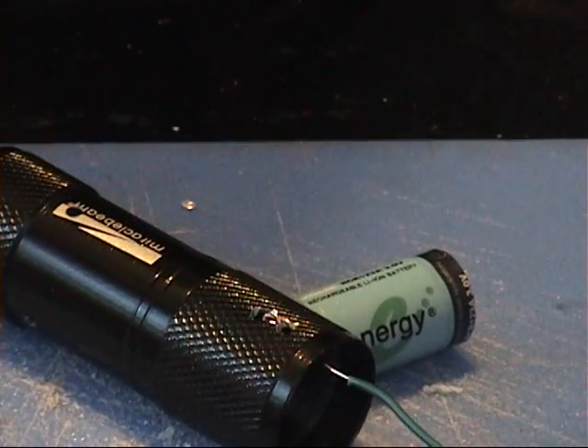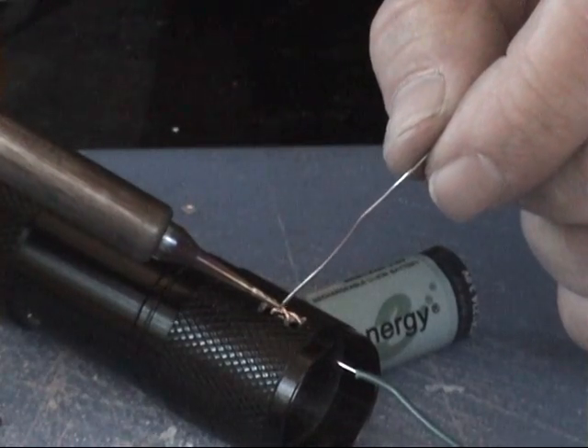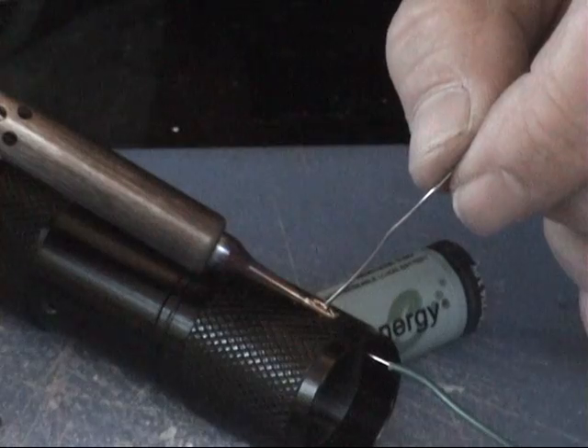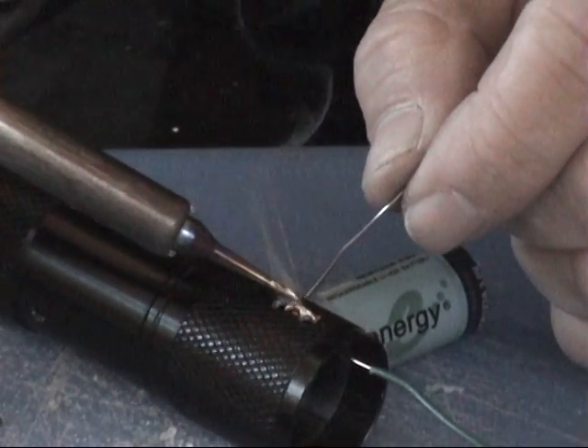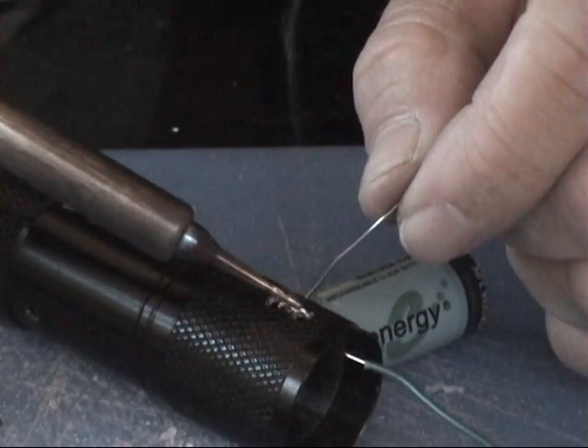I've decided to attach the wire to the body first. Solder it in here — really good. I just fill up both these holes with solder. I'm going to solder it so it doesn't move and it's attached nice and good.